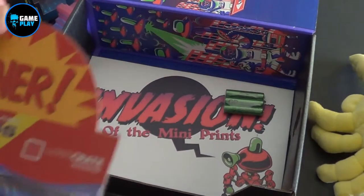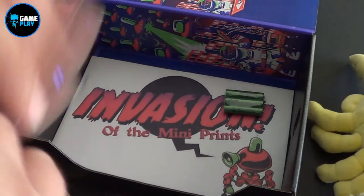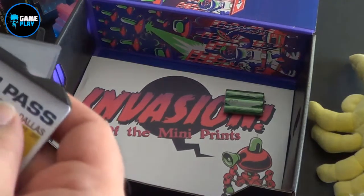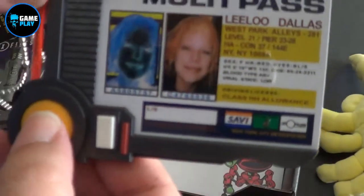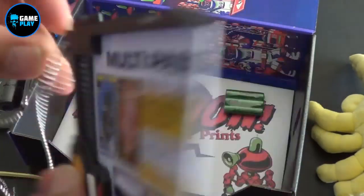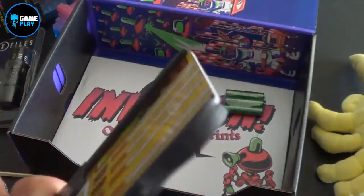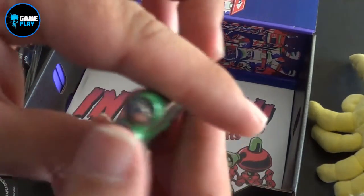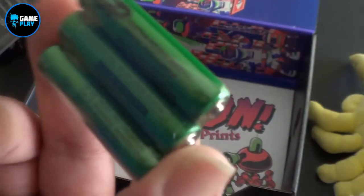We've got a multi-pass — it's a winner, multi-pass, Loot Crate exclusive. It's Leeloo Dallas from The Fifth Element. That's pretty cool. They even give you batteries — that will be for this. I'm actually going to open this up shortly.